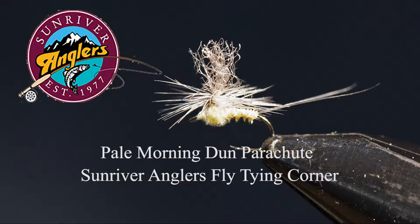Welcome to the Sunriver Anglers fly tying corner for this month. We're going to tie a pale morning dun parachute. About September every year I start thinking about the Crooked River and the pale morning dun hatches that happen out there. They can be profuse and go on for hours, and this is a pattern I've used a lot on the Crooked for some epic days.